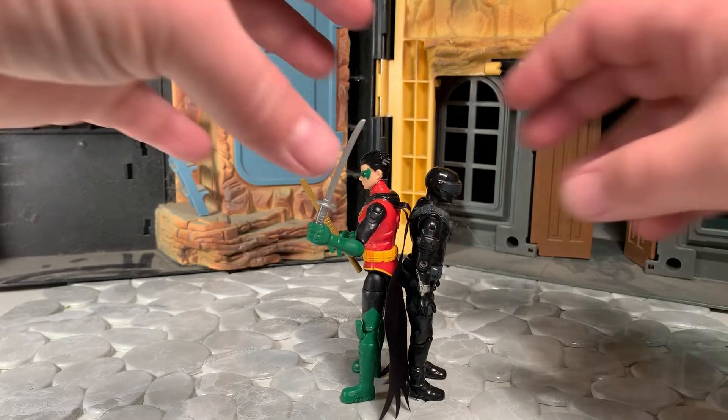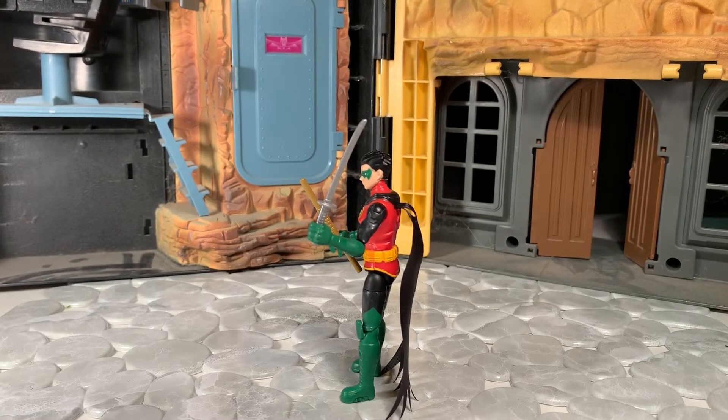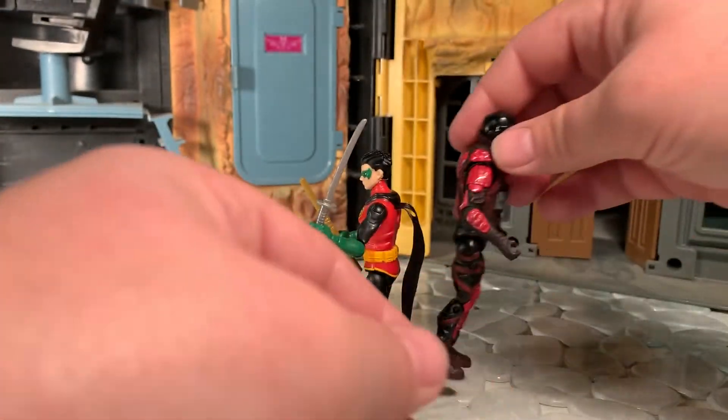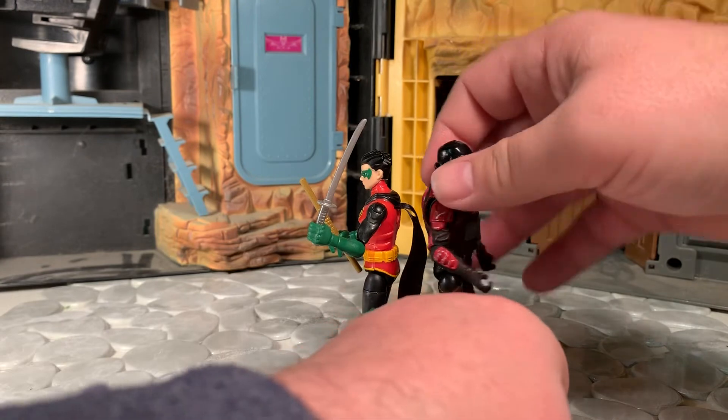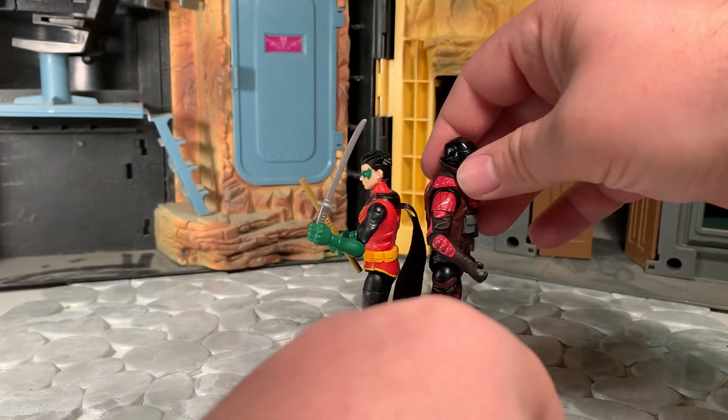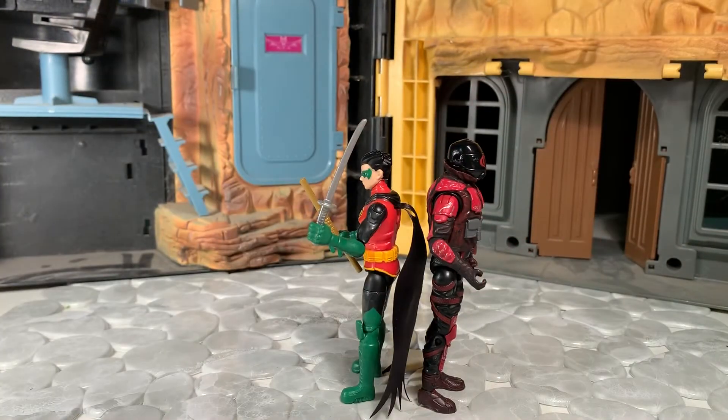Actually, a little bit taller than the G.I. Joe. And last but not least, since I still have him out from a previous review, here he is next to a 4-inch Crimson Horseman figure from the G.I. Joe line. This guy is just tall — he towers over most of my other figures too. Not too bad.